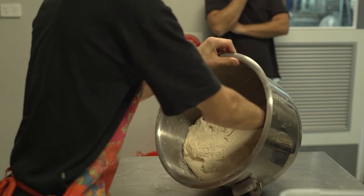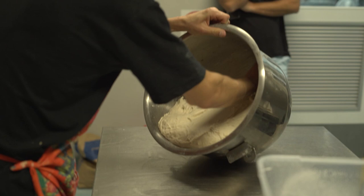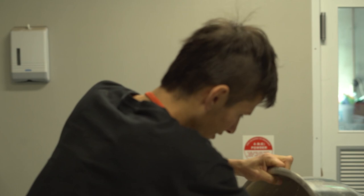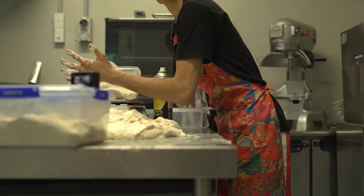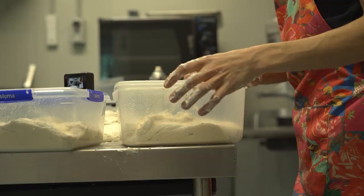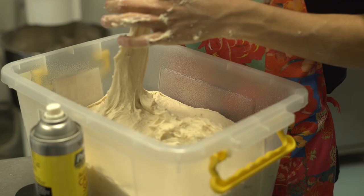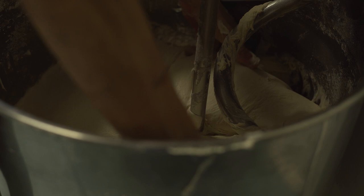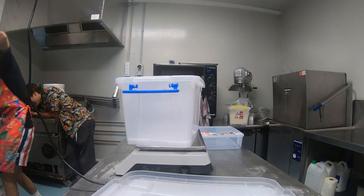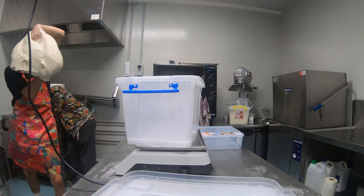All right, leave you guys to it. This is 12 loaves of dough in here. Take note of how much is in there at the moment, because by the end of the night it'll be pretty much pushing out of these bins — and that's when you know it's fermented.